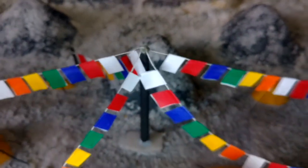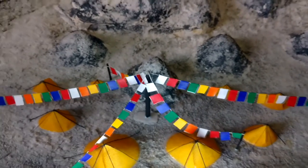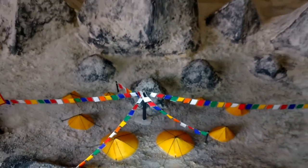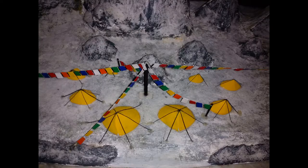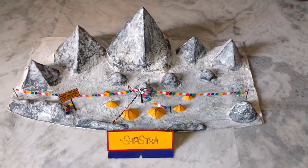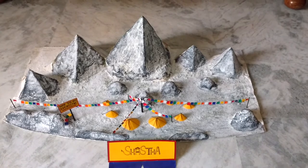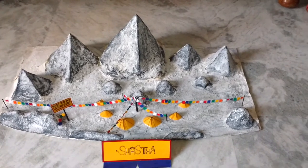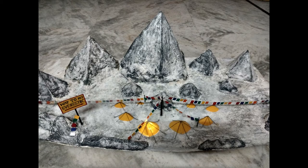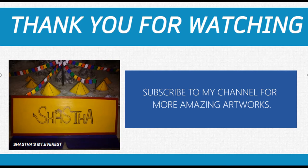And you can see the prayer flags. This is how my Mount Everest model looks like. So if you like my video, please do give a thumbs up and share it. And subscribe to my channel for the upcoming videos. And that will surely be stunning. Thank you for watching.